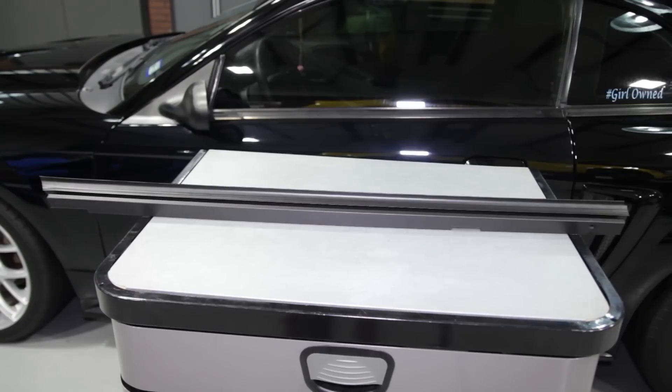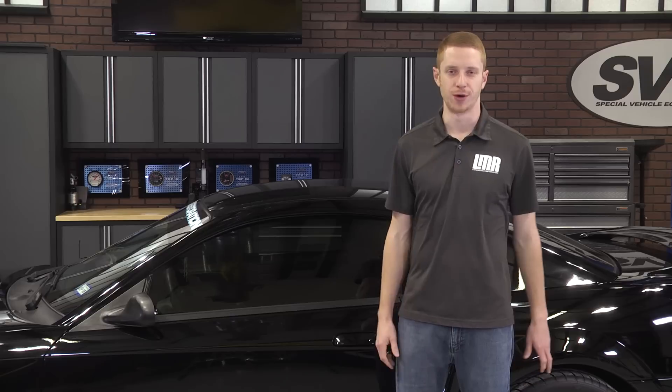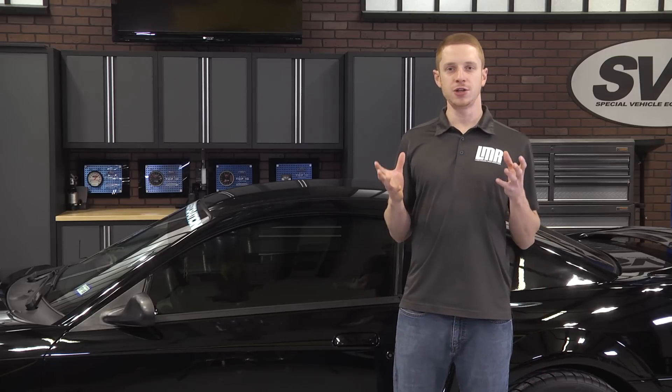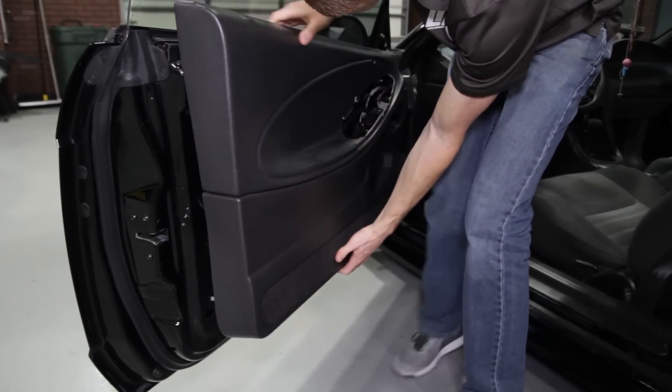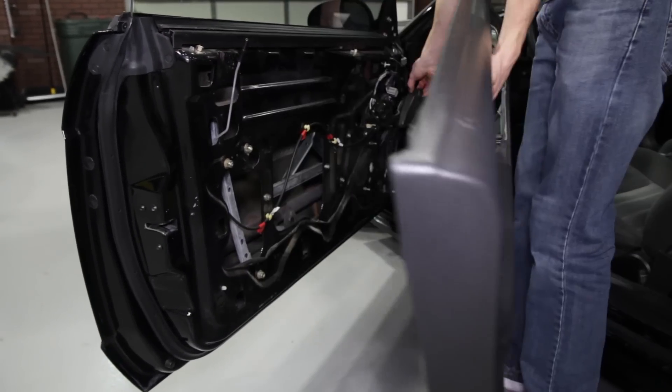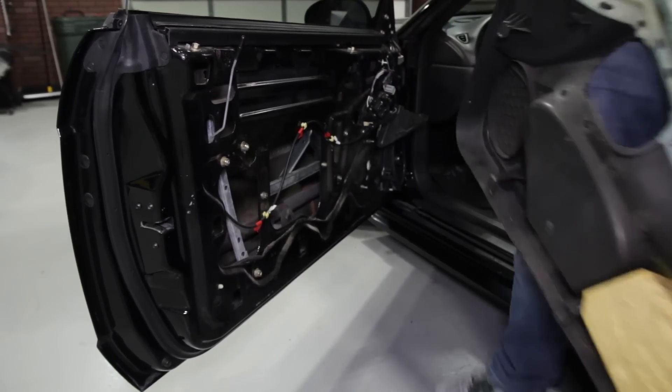In the box will be one driver side door belt weatherstrip and one passenger side door belt weatherstrip. Before you begin, you will need to remove the door panel to access this piece of weatherstrip. Go ahead and click the link in the video description or the card in the upper right hand corner of your screen to watch my detailed door panel removal video.